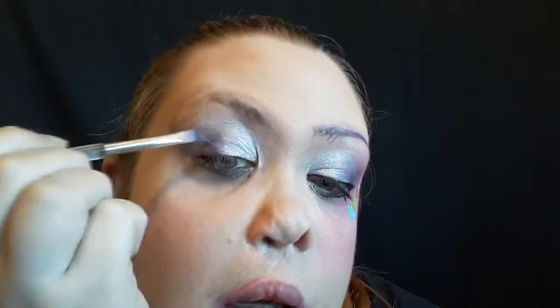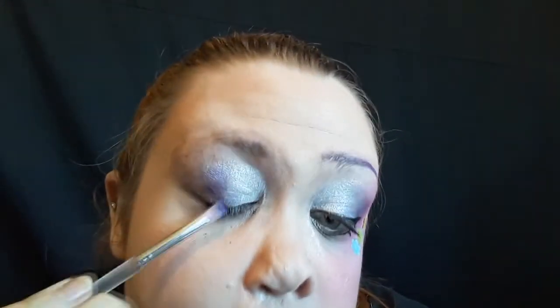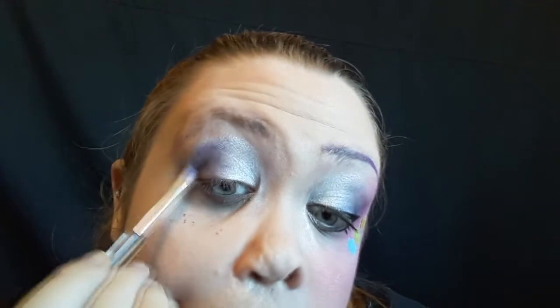Now taking the Wet n Wild Center Stage Eyeshadow Quad in Maldives Sky, I'm going to take that dark purple. It looks really dark in the pan, I know, but it comes off a really pretty lavender color on the eyes. So I'm just going to use that for the rest of my lid, blending it in with the Victorian, and it's going to give us a really pretty light lavender look. I'm going to bring it up past my crease because, as I say in pretty much every tutorial, I have hooded eyes and I actually want to see the work I put into my eyeshadow, so I am bringing it up higher.